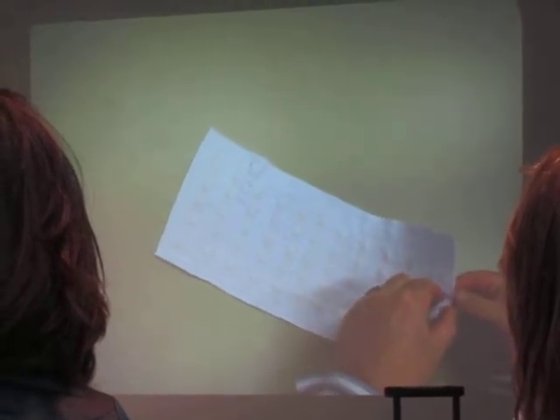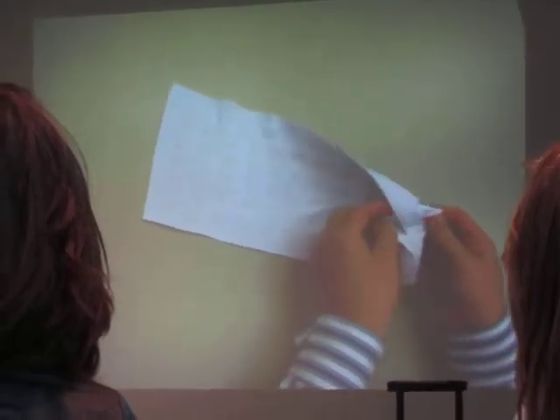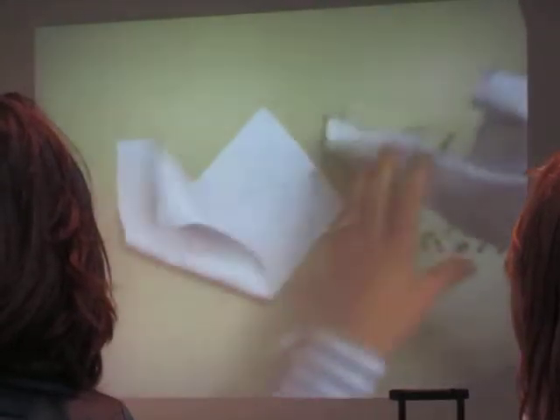I'm looking for the way to disassemble it. And now I found the way. And he disassembled it. And that's how it's disassembled.